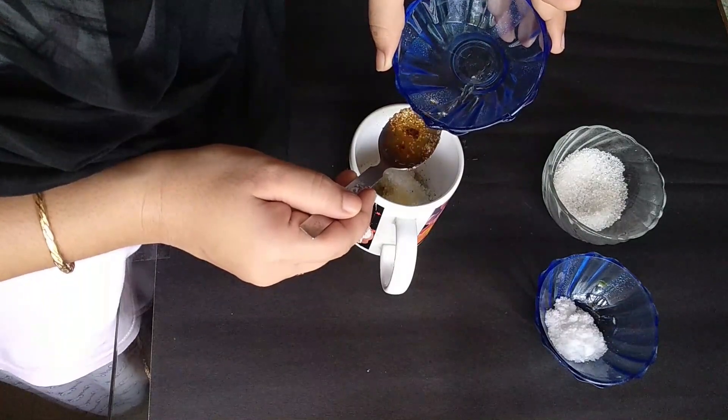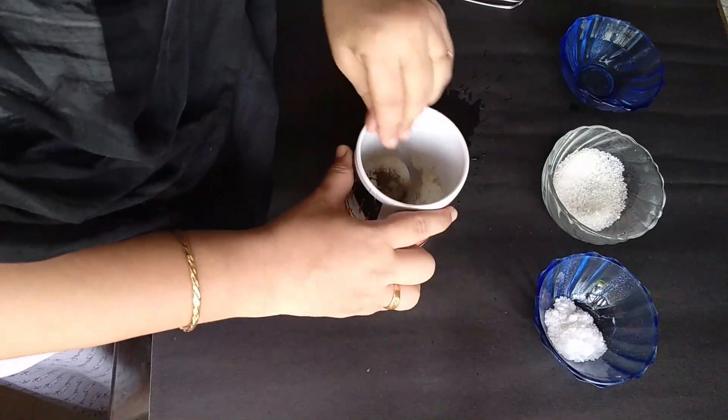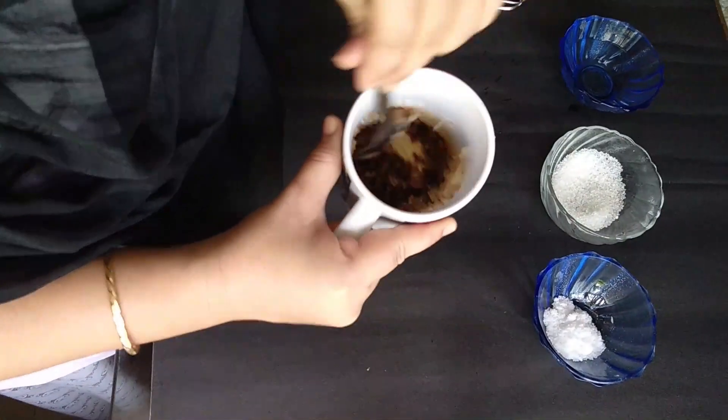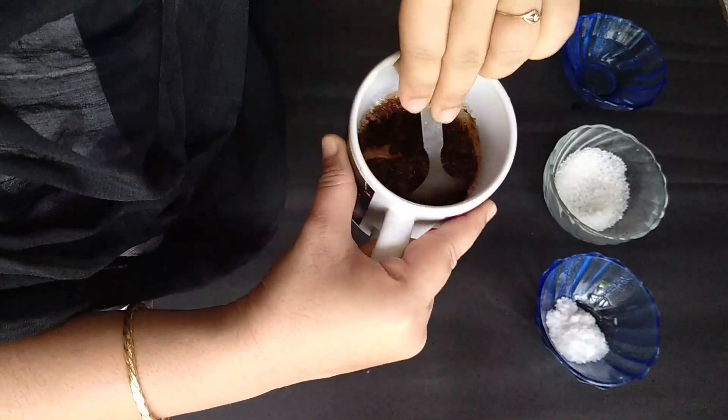Then you will follow that method. Then you will correct your item. Now we will add 3 cups of cappuccino. Now we will mix the same ingredients.